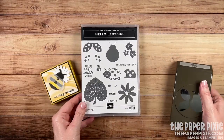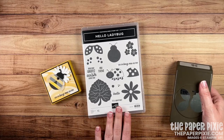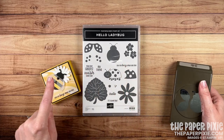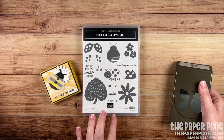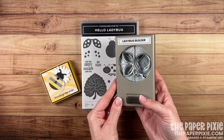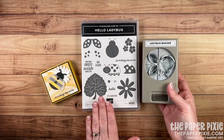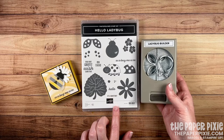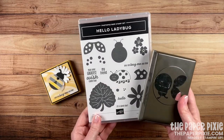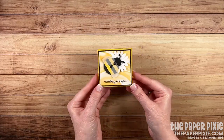In this project we're using the Hello Ladybug bundle. I love this bundle — it's super versatile. Not only can you make ladybugs, but you can make bumblebees. I've seen bunnies and butterflies too. Here is the Ladybug Builder Punch. This is a great bundle at $32.25 in the U.S. to add to your stash, and I absolutely love it. Let me show you how easy this shadow box is to make.